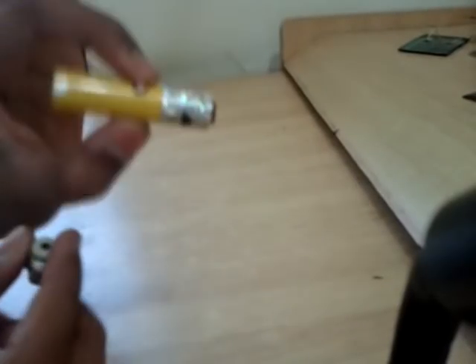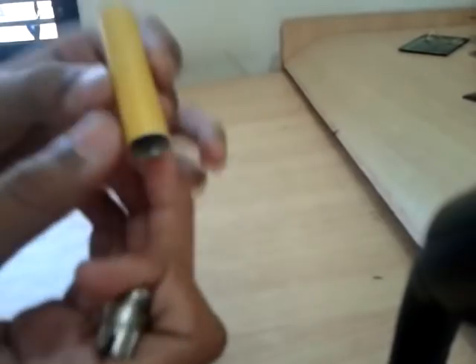Hello friends. Today I am going to show you how to make a simple microscope using a simple laser pointer.